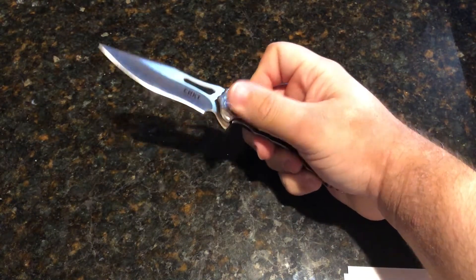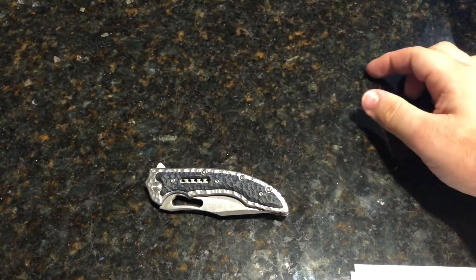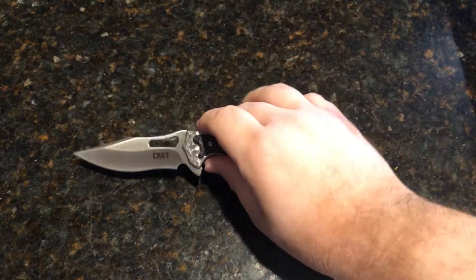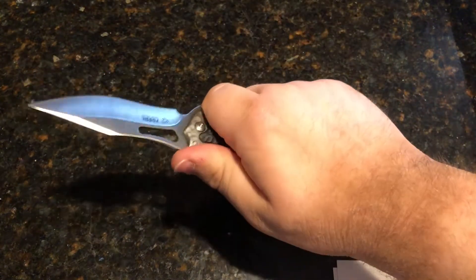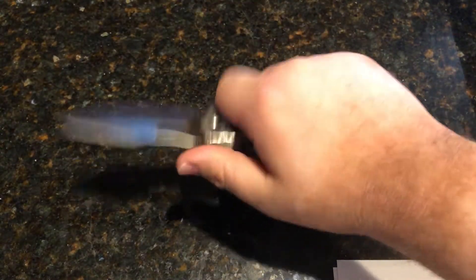There is no lanyard hole on this guy, which doesn't really bother me because I don't use lanyards on my knives. This is coming in at the mid-30 dollar mark. I got this one on sale for 31 dollars. This is in the perfect size range for me — 3.25 to 3.5 inches is my comfort zone. The handle is right on the bottom edge of my comfort; any smaller and it would not be comfortable for me.